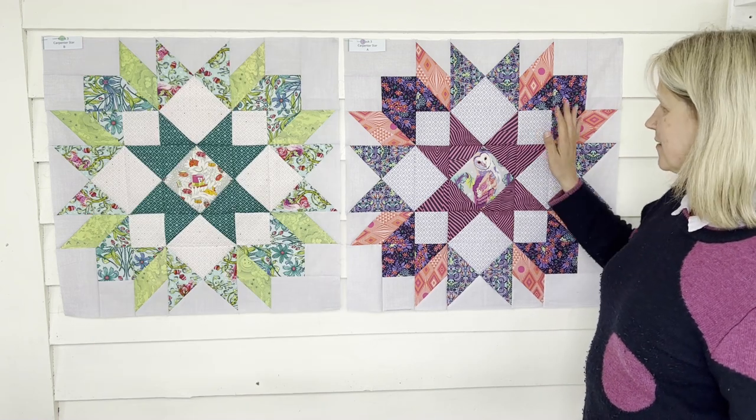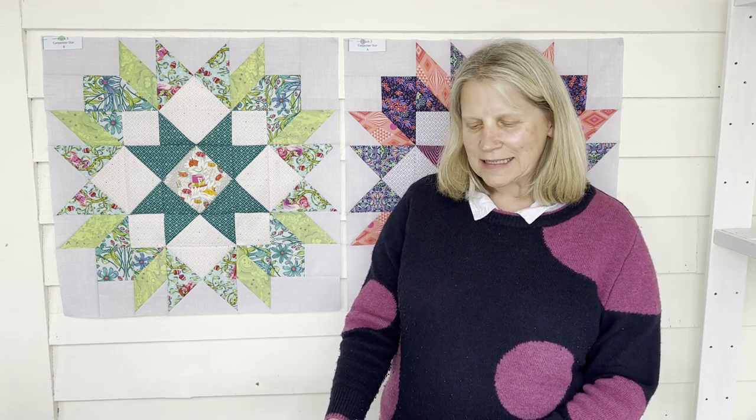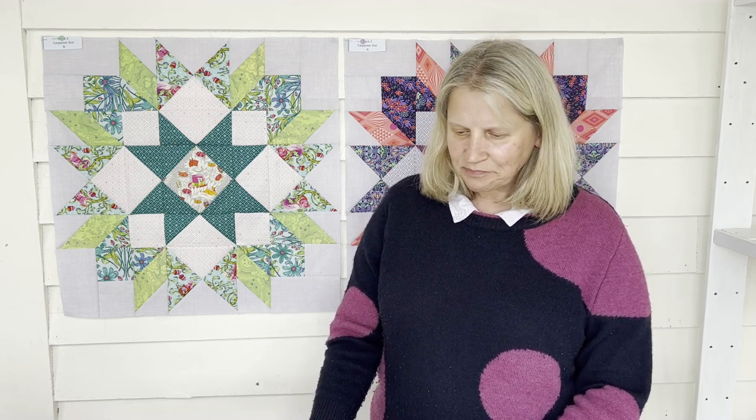We're now getting on to some slightly smaller blocks — going down to 16-inch blocks, so not quite as large, a few less pieces. Stay tuned for the first Monday of next month and I'll be going through the tips and tricks on how to create this next block. See you then!